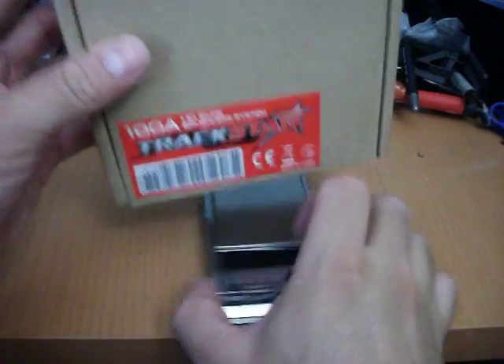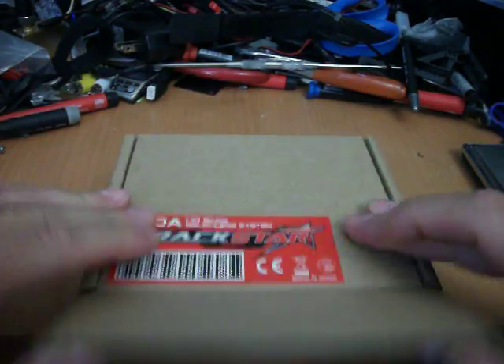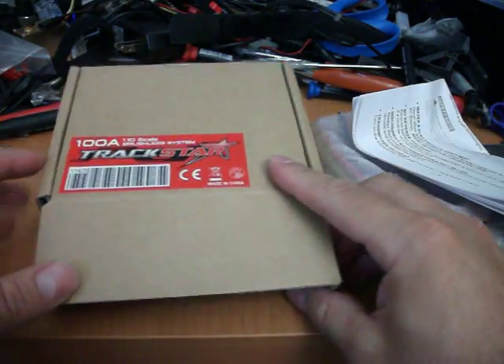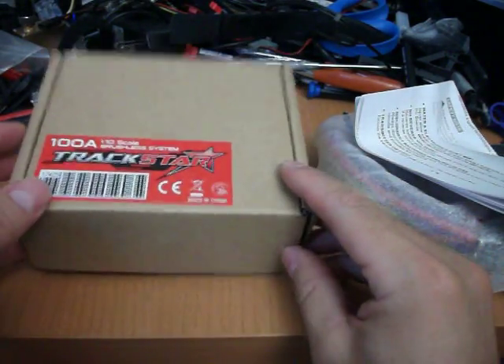Alright, let's see what's inside. It's pretty much out. Here are the instructions.